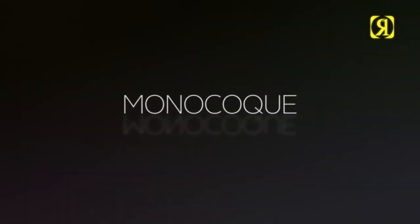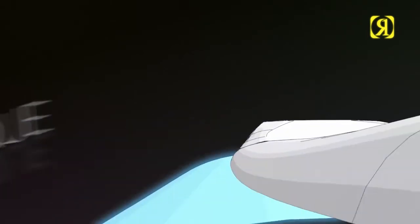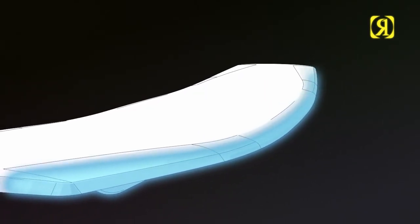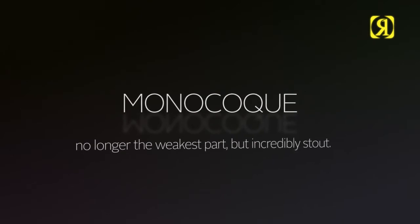Monocoque: stealing technology from our Formula 1 mates. What happens here is the bottom glass actually wraps around the top, ensuring a stronger flash line — no longer the weakest point, but incredibly stout.